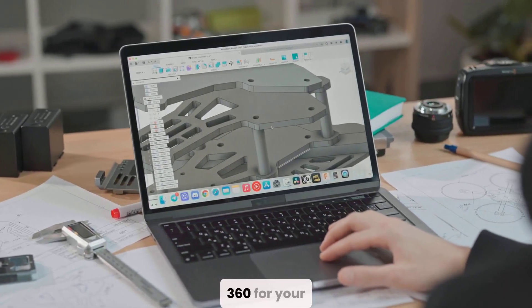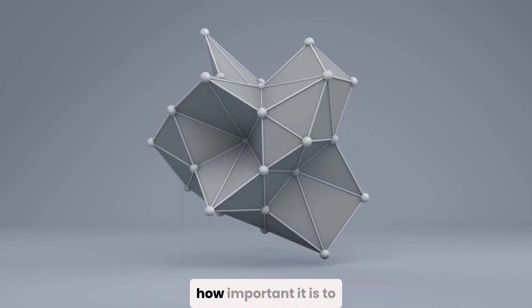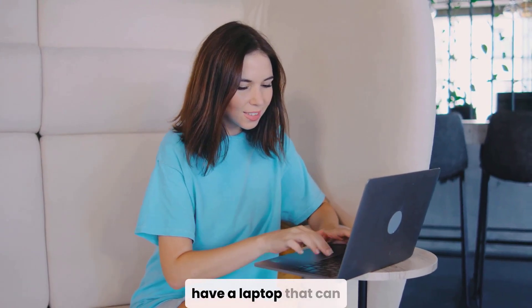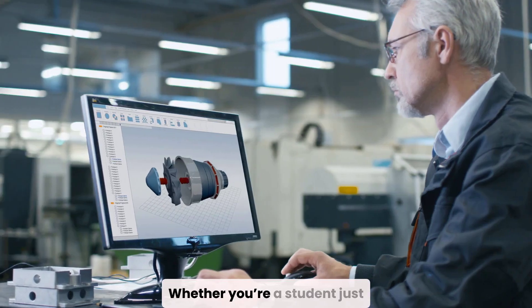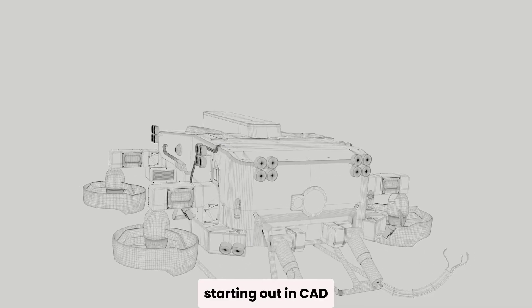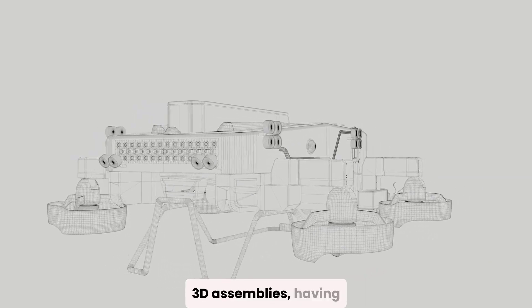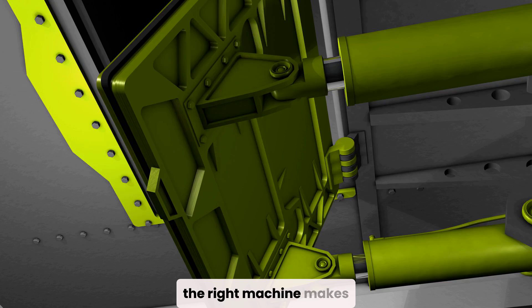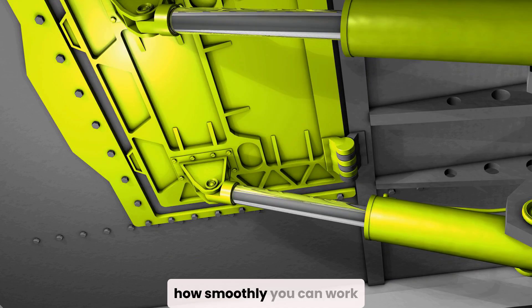If you use Fusion 360 for your engineering or design projects, you probably already know how important it is to have a laptop that can handle your work without slowing you down. Whether you're a student just starting out in CAD modeling or a professional working on complex 3D assemblies, having the right machine makes a huge difference — not just in performance, but in how smoothly you can work and bring your ideas to life.